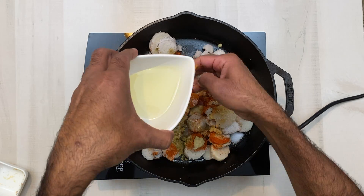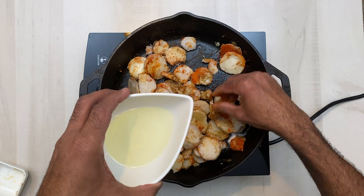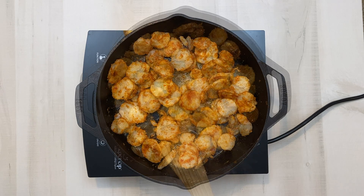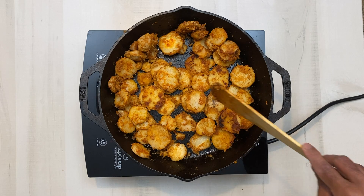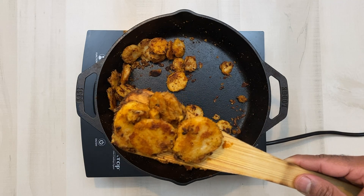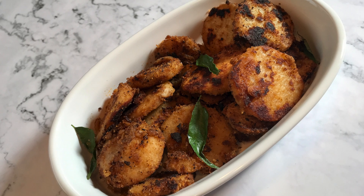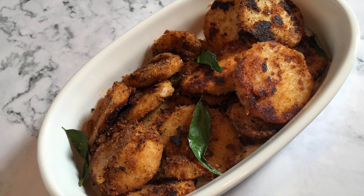We will put everything into the pot. Now, if you see, it's all roast and brown. I have to make it a plate — you can make it a plate, I will make it a plate.